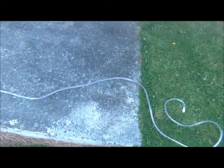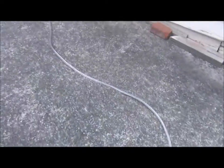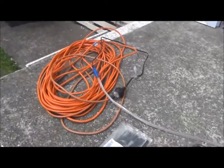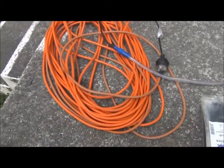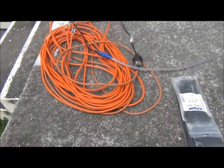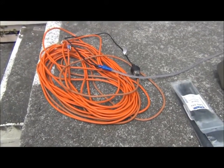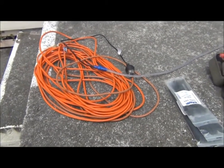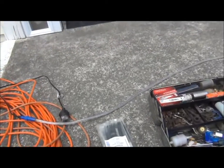That's the new rope lights that are going to go up, and we've got about 20 metres of lead in there, which will go inside to the power point, through an RCD unit for safety. All sealed up, ready to go.